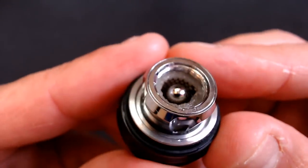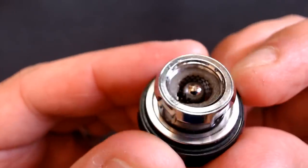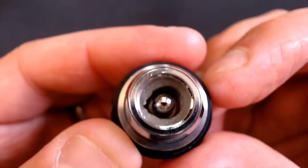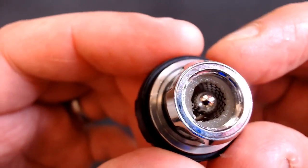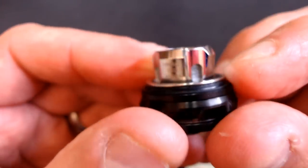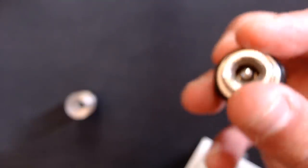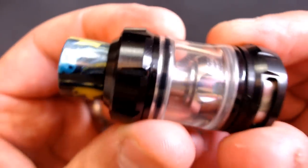The coil is a mesh core design. I've been using it for a few days — not continuously — and it hasn't gunked up at all, though I have washed it out. There's a golf-ball-style piece in the middle that restricts the airflow somewhat. It's the HW M2 coil, 0.2 ohms, rated 40 to 90 watts. Make sure you saturate it with juice through the wicking ports and leave it 10 to 20 minutes before your first puff.